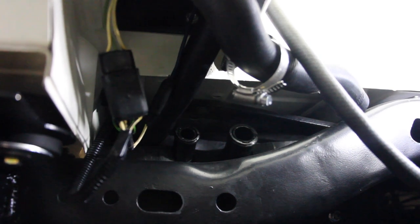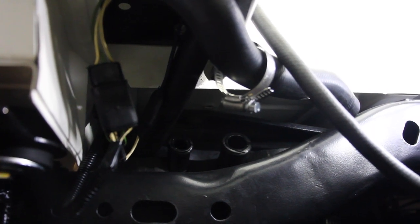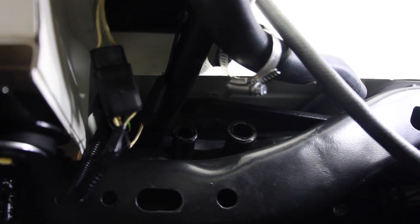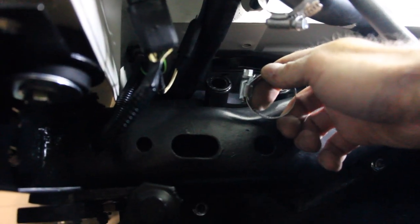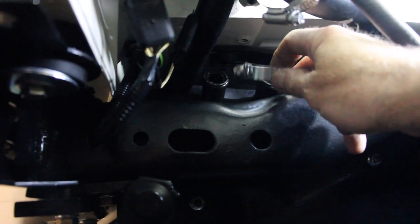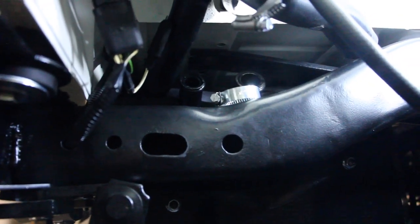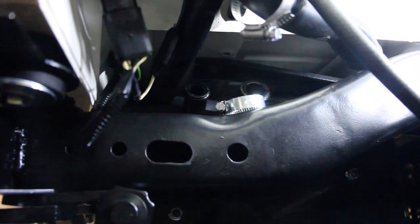When I installed the hose clamps before I put the body on while it was still a rolling chassis, I didn't take into consideration the angle I'd need to get them off. So when I put this back in, I'm going to be much more conscious of the angle at which these screws are applied so that hopefully I never have to do this again — but if I do, I can easily access them.